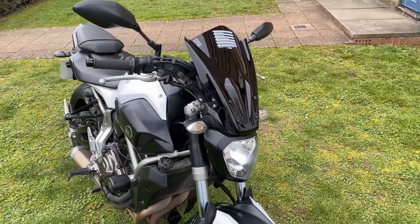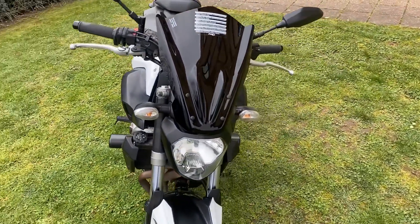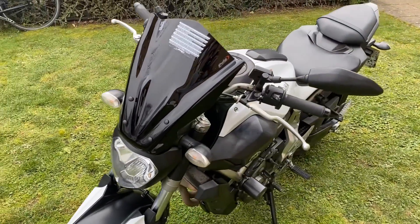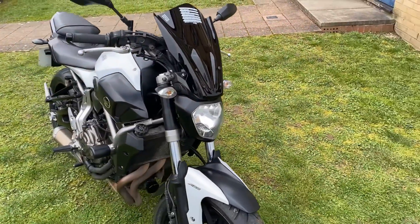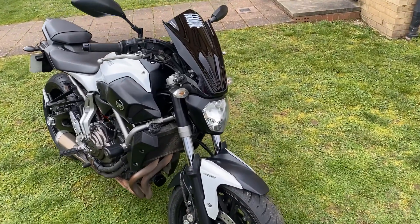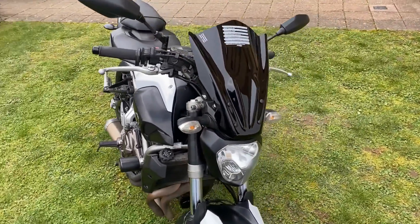Honest opinion — what do you think? I think it looks much better. I love this really dark smoke effect for this screen. Installation was very straightforward and minimalistic. Such a simple mod really does transform the bike, and it's going to protect me more when I ride — the wind's going to go more over my head instead of into my chest, which isn't fun when you're blasting down the motorway.